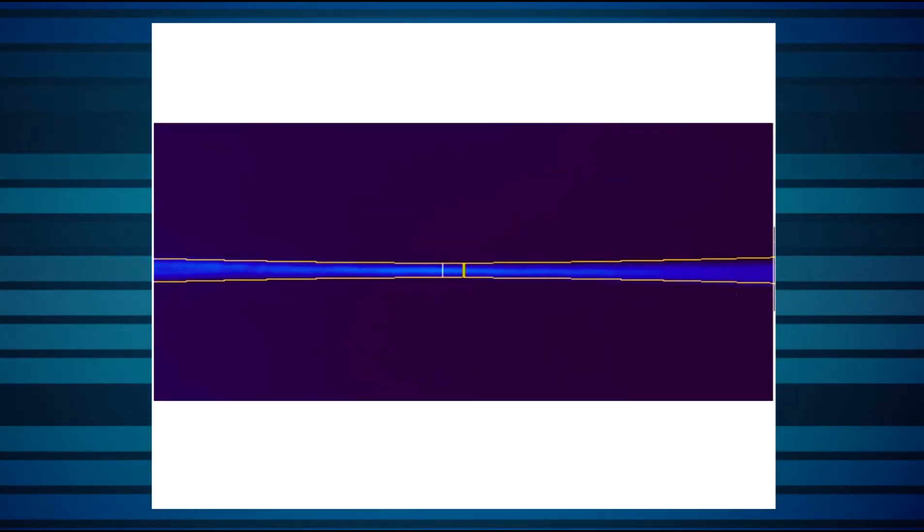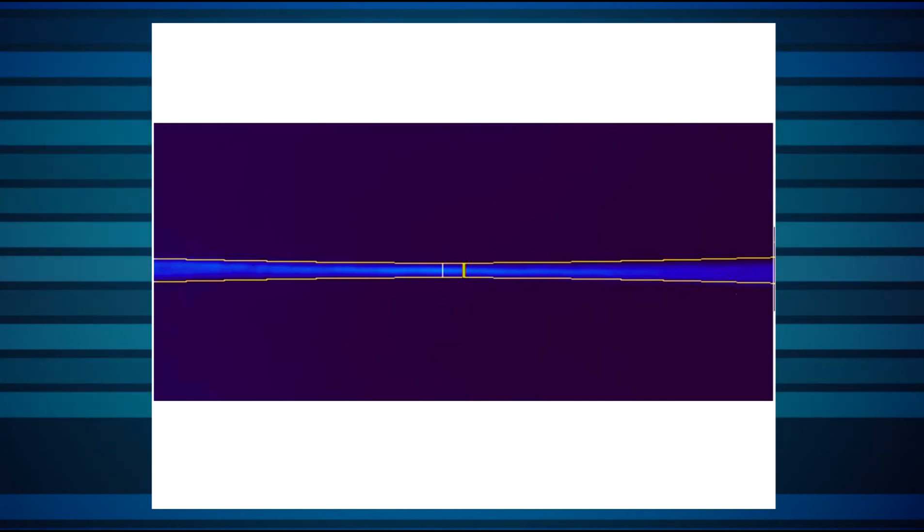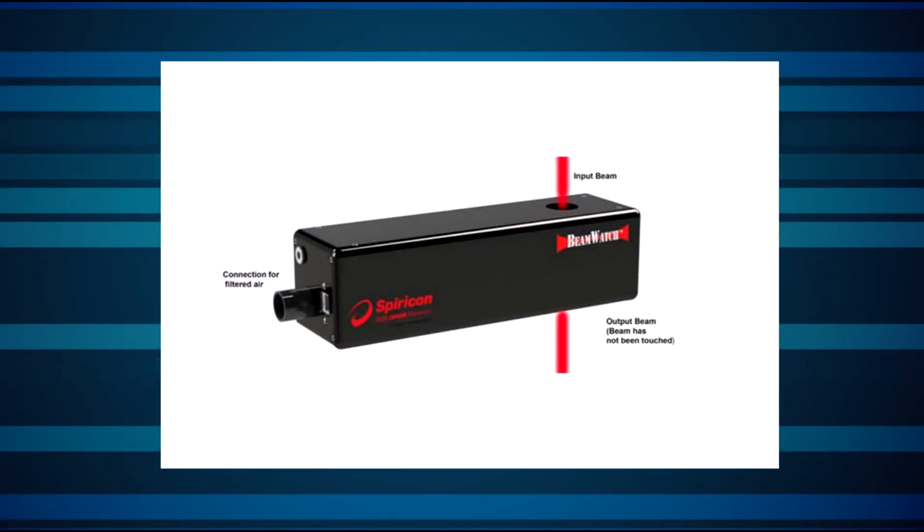The concept is based on a physical property of light known as Rayleigh scattering, where the highly concentrated light around the beam's waist is scattered off molecules of air in its vicinity and captured by a camera. This allows for an analysis of the laser's waist without coming into contact with the beam. The beam passes through the instrument.